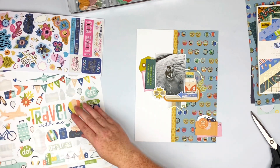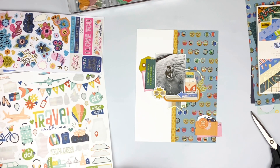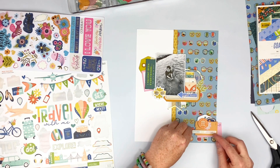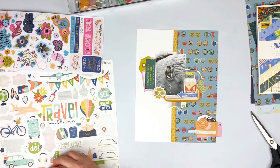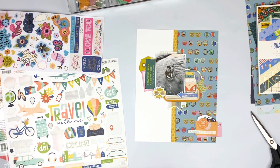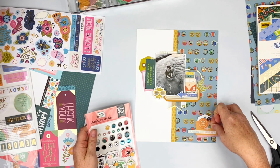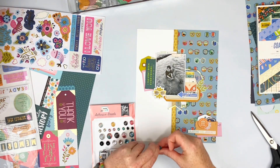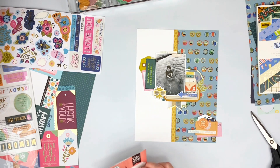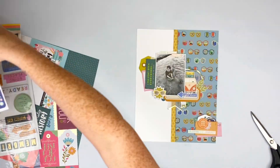So I went ahead and adhered that down. I love — I hate that I did not use these; I was like, why did I not think of that? But you know, it is what it is — I'll use it on another layout. That word sticker says 'enjoying the journey,' 'rest and relax' is the one above, and then 'explore' was the other one I sat right on top of the photo. I went ahead and grabbed these from Echo Park and just shoved a couple here and there. I'm going to clean everything up — you'll see me doing that right here.